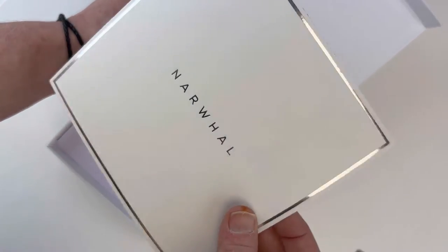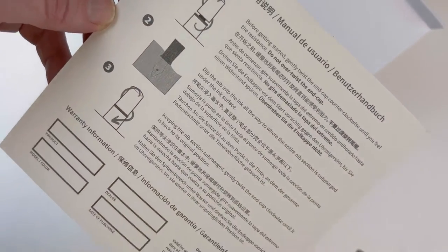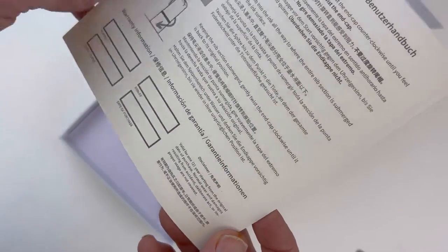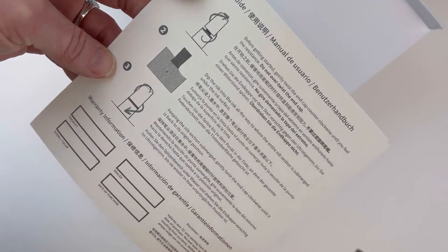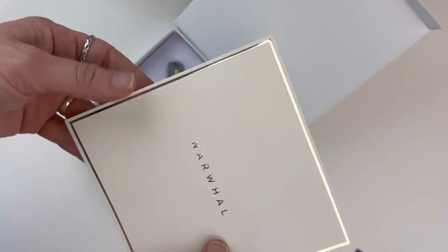You've got your Narwhal insert that has the Narwhal name, and then on the back you've got your user guide. At the bottom you've got your warranty information. You want to take note of your pen info and make sure to check out these instructions to familiarize yourself with how the piston filler on your Narwhal Voyage fountain pen functions.